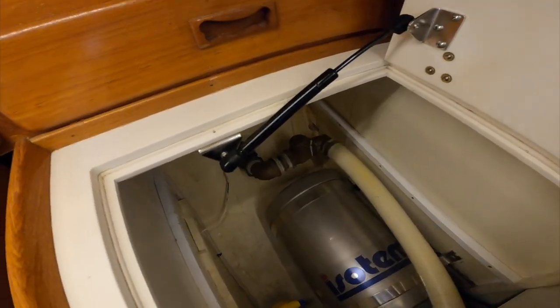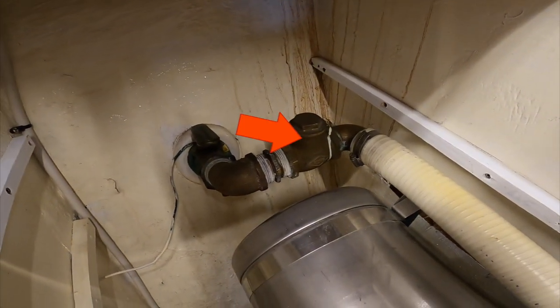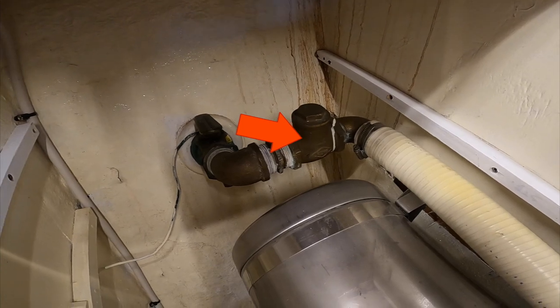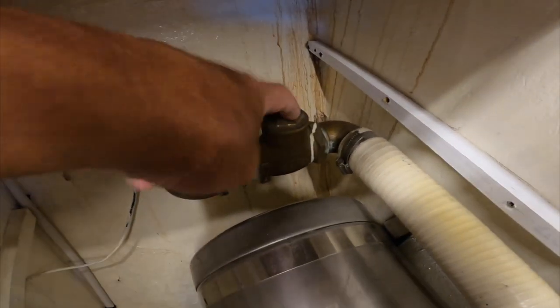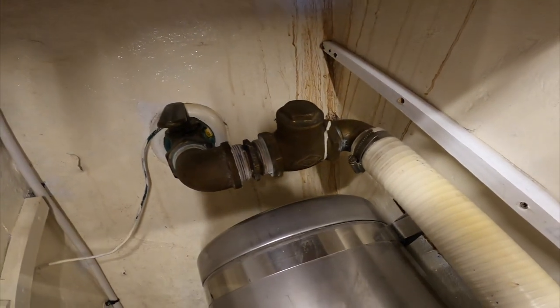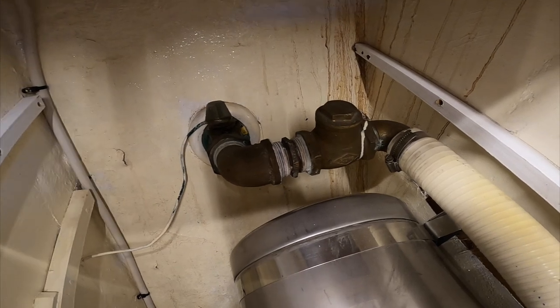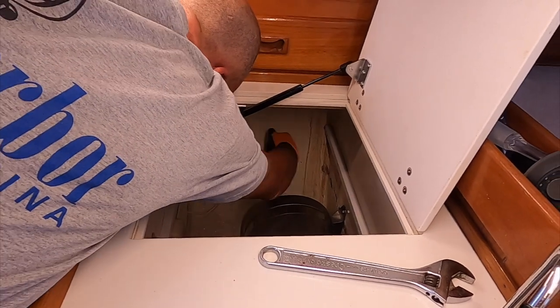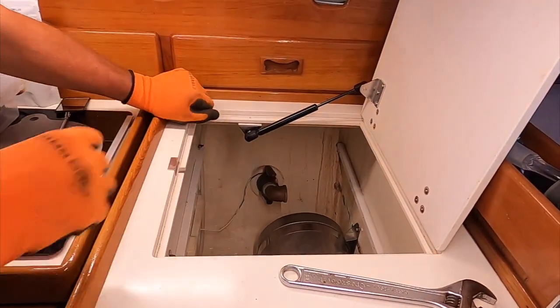This is what seems to be the problem with our sink drain. It comes out of the sink and goes through a check valve. That check valve is supposedly serviceable through this little cap right there so you can get to the swing check, but it tends to get corroded and gummed up so it doesn't swing anymore.